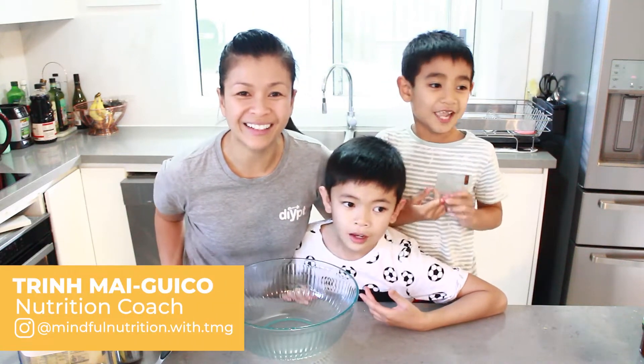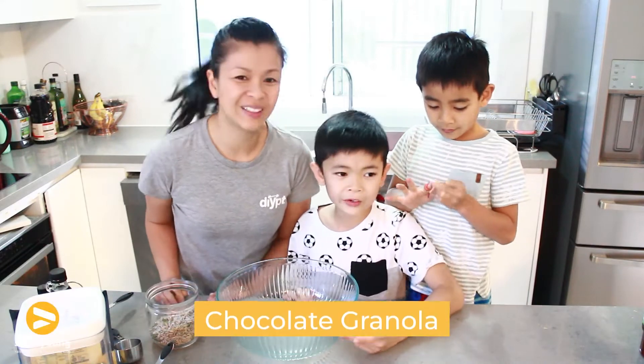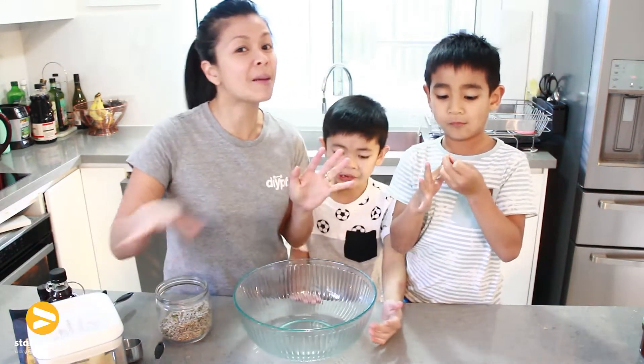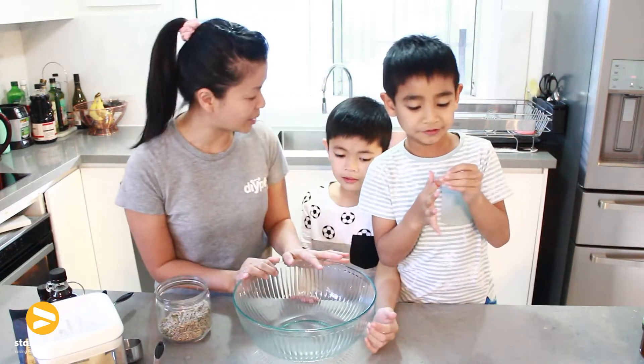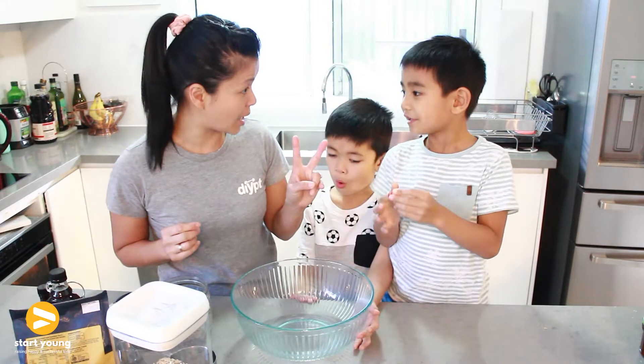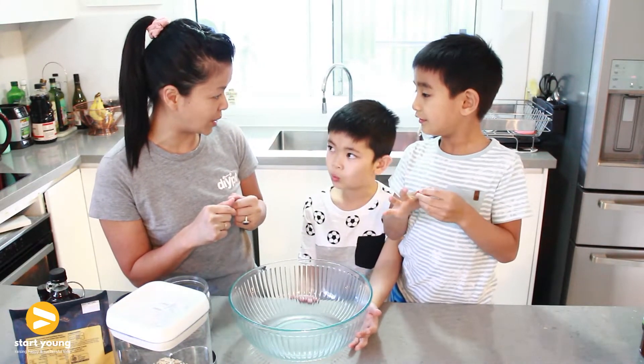Welcome to another episode of Start Young. I'm here with my two boys — what are we making today guys? Chocolate granola. Okay so this is a basic recipe that anyone can put together, very simple ingredients. We're gonna make two types: a basic one, and then we're gonna change it up and add a few other ingredients to it.